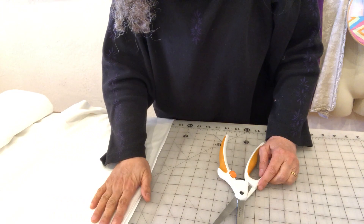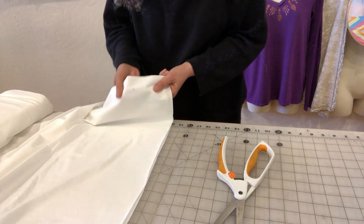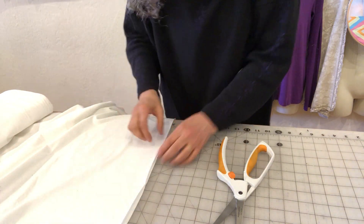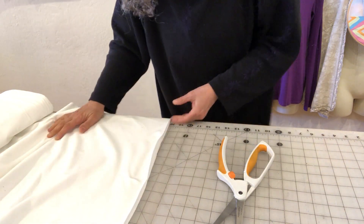This is cotton spandex jersey. I've got my two selvages here, my fold down there, so I'm cutting across the grain where it's the stretchiest.